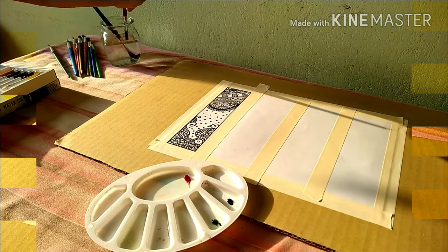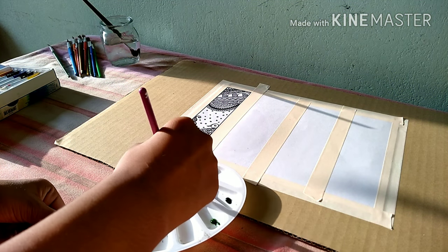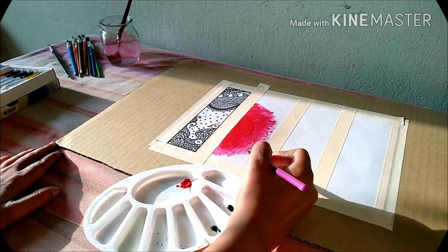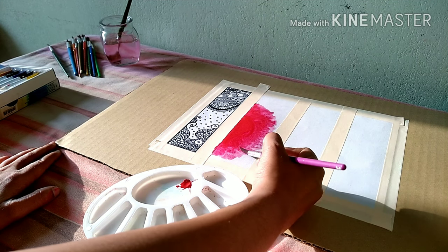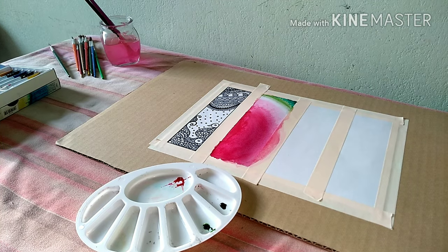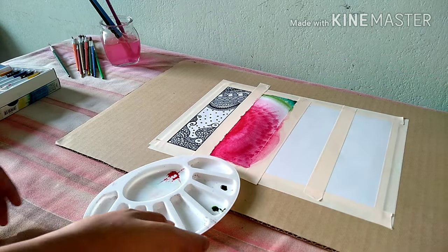For the second bookmark I actually want to make a flower — I think fruits are very cute as a bookmark. So I am drawing this fruit. I am making a flower, drawing this bit of a flower. This is how it looks like when you make your flower. And yeah, my watermelon is ready!